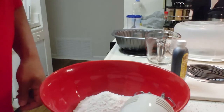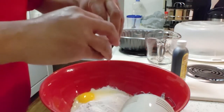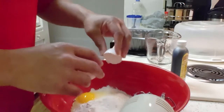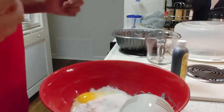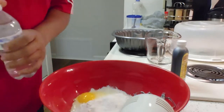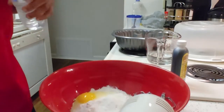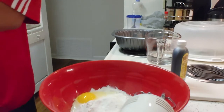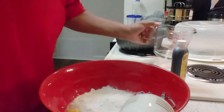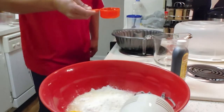We're going to crack open three eggs — first egg, second egg, third egg. This recipe also calls for one cup of water, so we're going to use some fresh bottled water and measure out a cup. I only use bottled water when I'm cooking — no tap water for me. Now we'll add that cup of water into the mix.